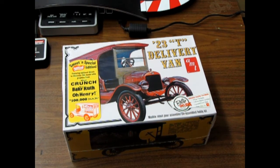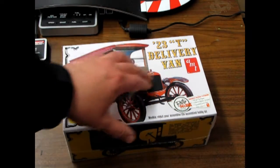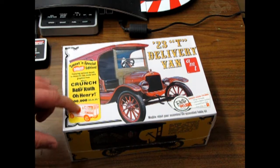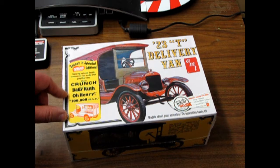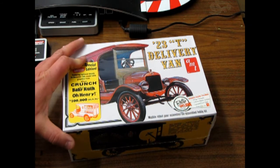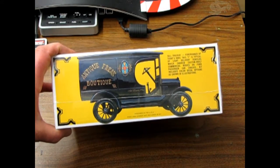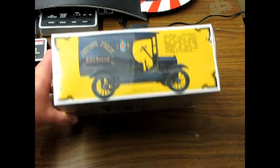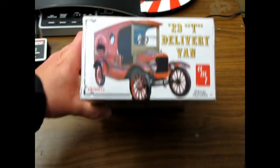Well, here we've got a special What's in the Box — the Model T Ford 1923 T delivery van. This one is pretty cool. You get stickers for the side of the van for Nestlé Crunch, Baby Ruth, Oh Henry, and the $100,000 bar. And there's the side there with the Antique Freak Boutique. There it is — the side view without the sticker in the way, and there's the white version with gold.